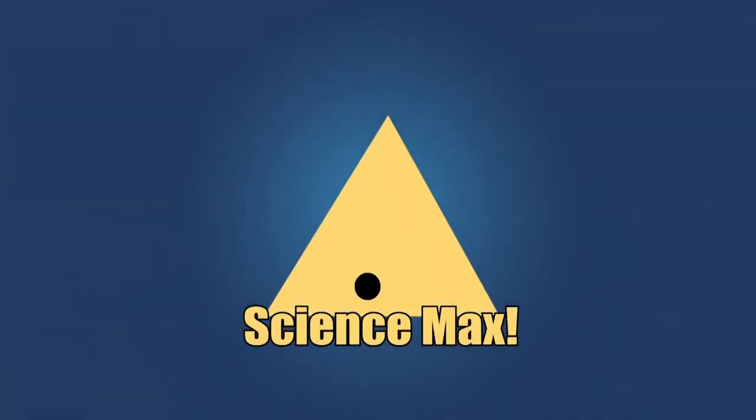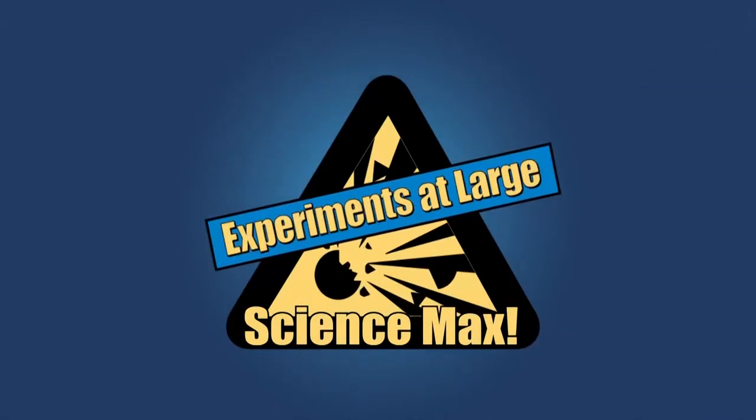This is Science Max. Experiments at Large. Science Max!